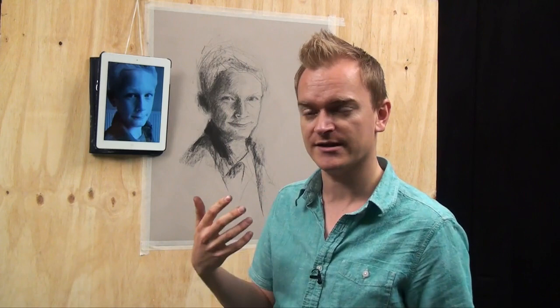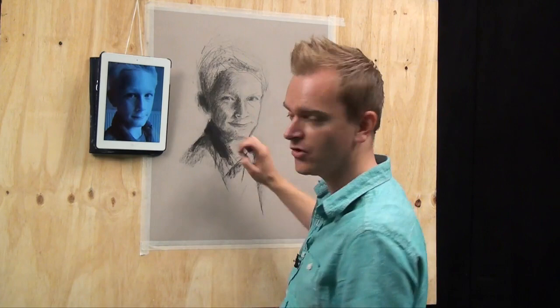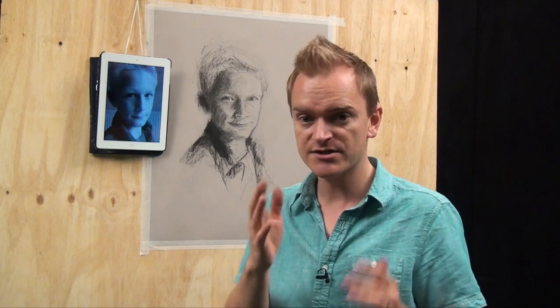I want to talk very quickly about what bits I'm going to refine. It's very tempting to go with a small bit of charcoal or a charcoal pencil and refine everything, but you can get into problems with that. Number one, it can get very messy. But you also have to ask yourself why would you want to refine every element of that portrait? There's a really good trick involving how our eyes work — our eyes can only focus on one thing at a time.